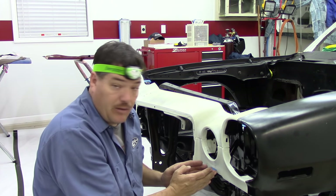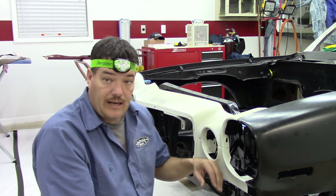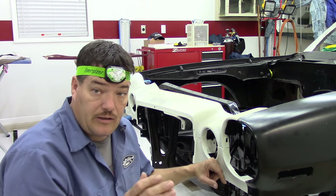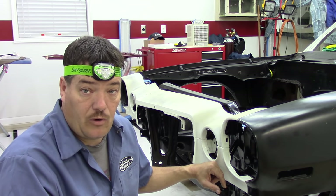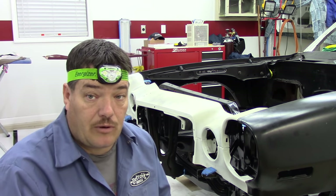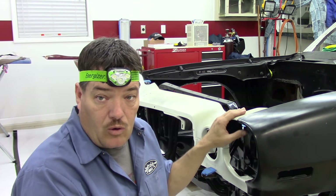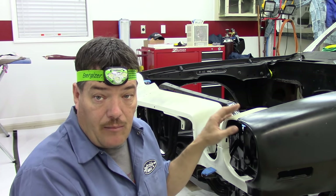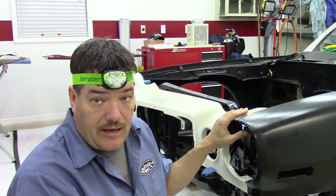I want to go ahead and try to fit the bumpers once I get the lower valance in, but I can't find them. I have tore this hillside up looking for them and I don't know where they're at. The last time I remember they were in the shop area, but I have tore that place apart. I'm going to go ahead and take this header panel back off and put the new old stock one on and I'll show you a few things about it.